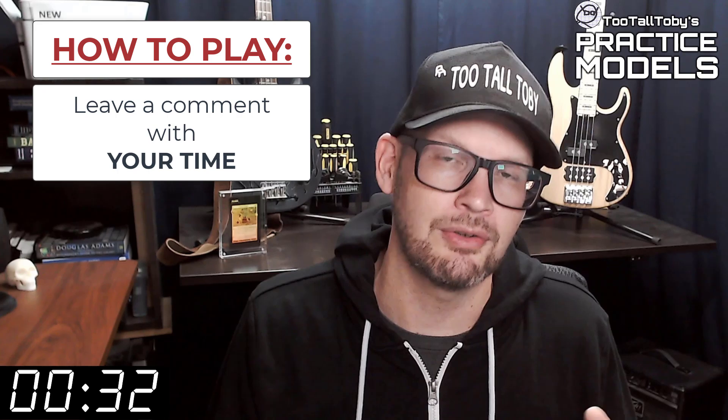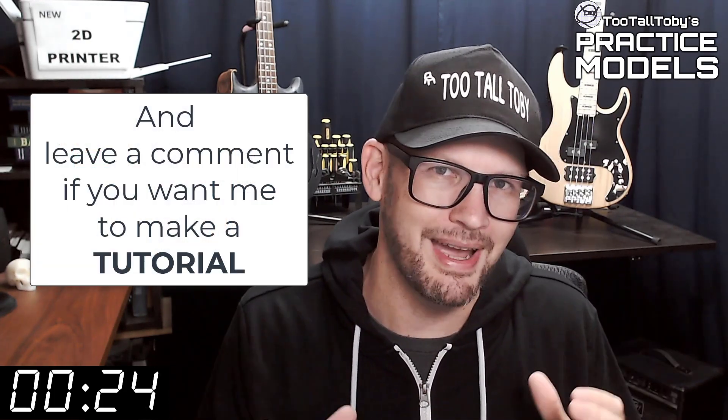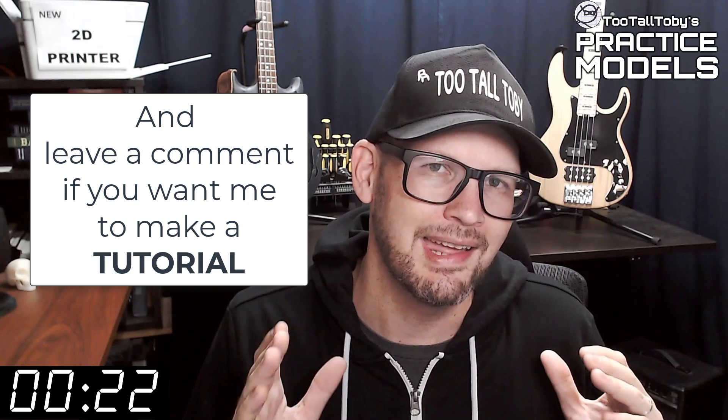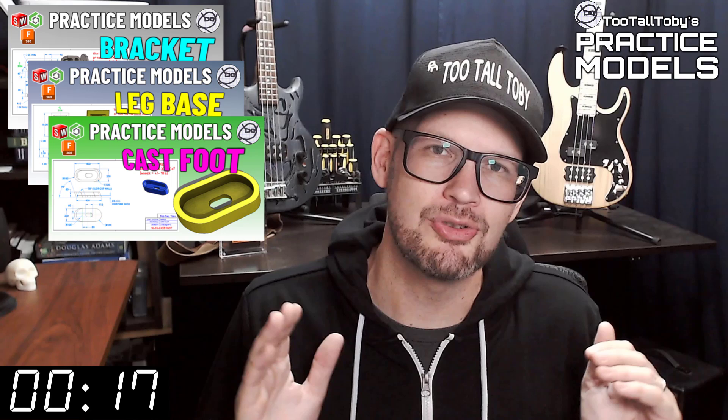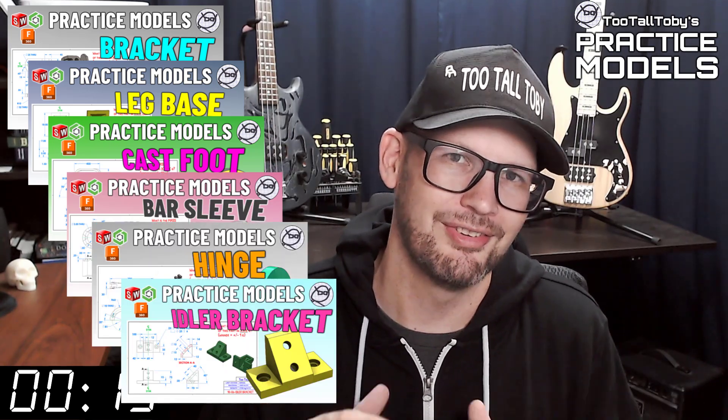If you didn't get it correct or if you didn't finish in time, don't worry about it — it's all good. Go back through and give it another try. It's all about practice, practice, practice — that's how you get good at 3D modeling. If you want some more practice, be sure to check out some more of these Two Tall Toby Practice Models videos. All right, I think that's enough talking from me. Let's get into the challenge.